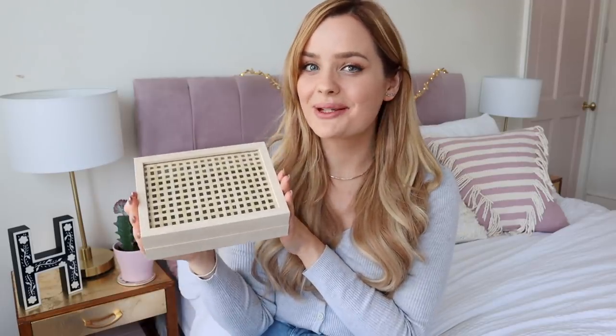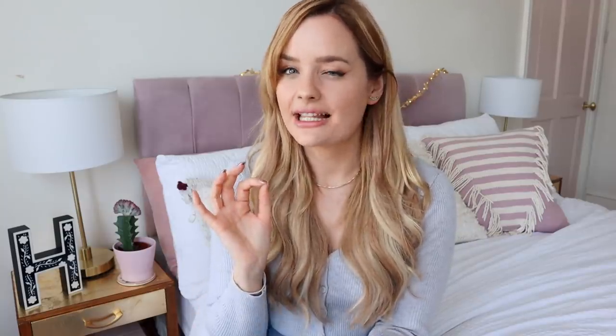The first thing I want to share with you is this, which I've been keeping on my dressing table. This is a little jewelry box and it was so simple to make. For this piece you're going to need the Clifter bread basket — this is £3 in the UK — and you'll also need two of the Hofstra frames, which are also £3 for the size that's 13 by 18, which is the perfect size for the bread basket.